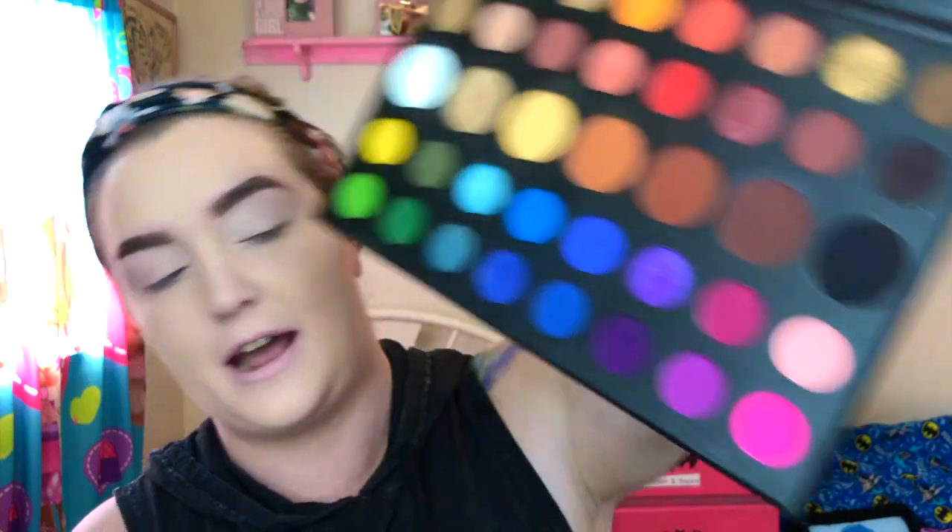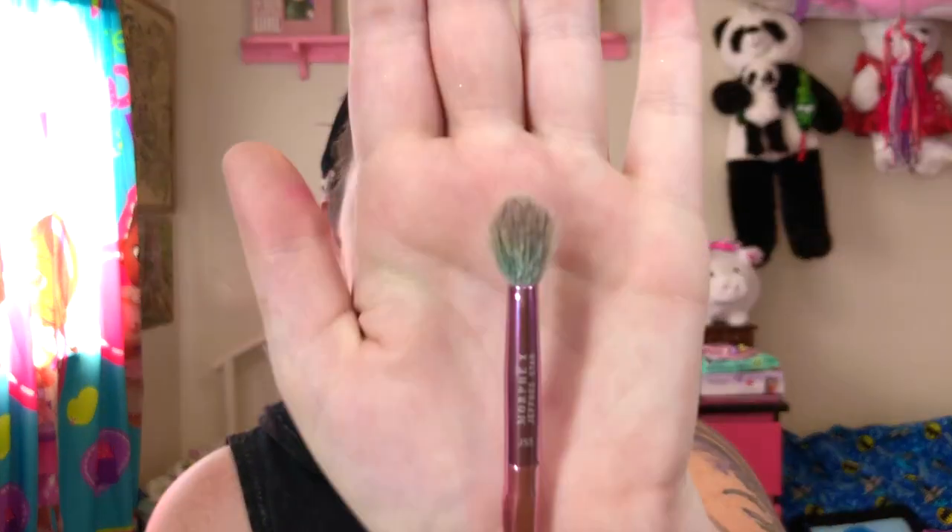Disclaimer — ignore any mess you might see in the background. I am in the process of doing all of my laundry and my daughter's laundry and going through clothes that don't fit us anymore. Also, my fan is always going to make noise in the background — it's super hot in my bedroom. Next, I'm going to take the Code James shade and put that in my crease as the transition shade. To do that, I am going to be using the Jeffree Star Cosmetics JS5 brush, and I'm just going to windshield wiper that in the crease, making sure it's really blended out.